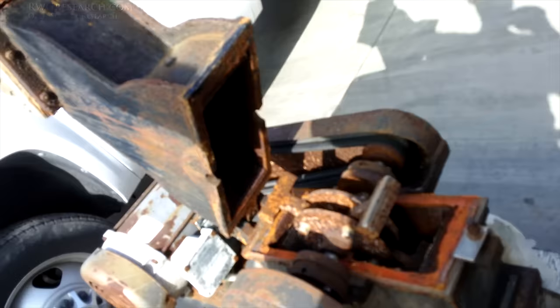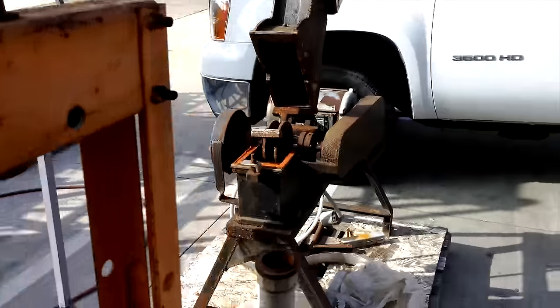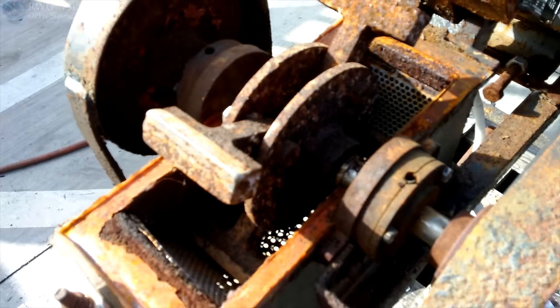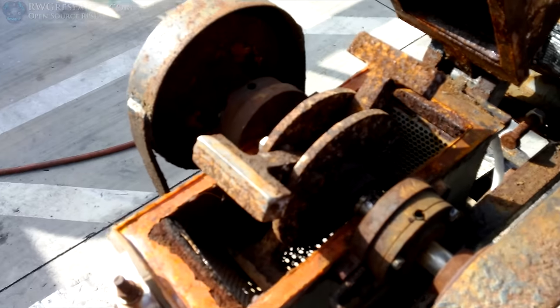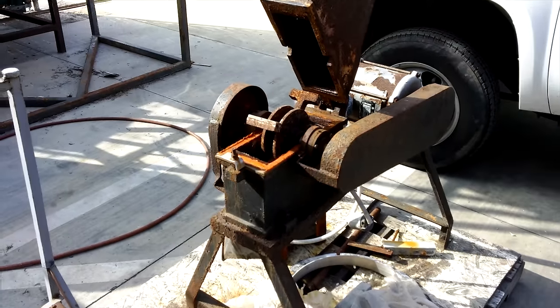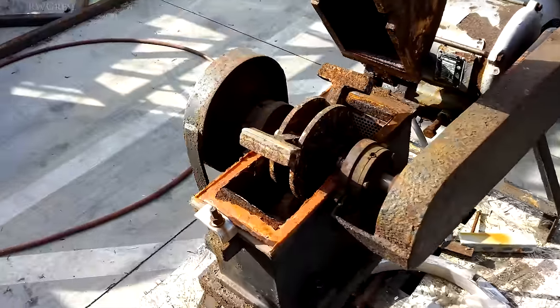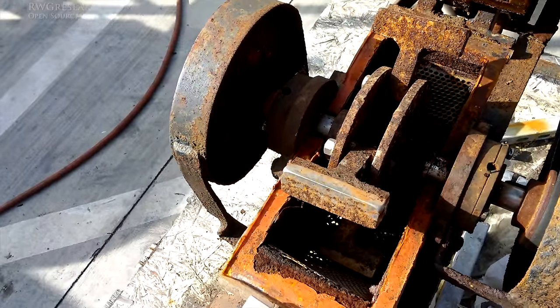Let me lift it up — there it is. So what exactly is this? Well, this is a specialty device designed for grinding things up into small pellets. As you know, for 3D printing and making my own filament, I'd be grinding up plastic bottles and all sorts of stuff.